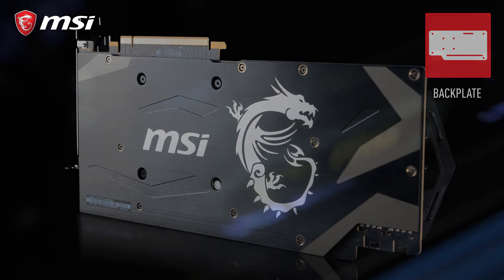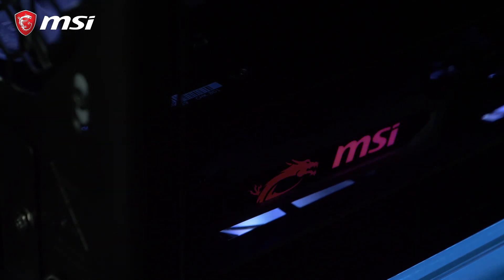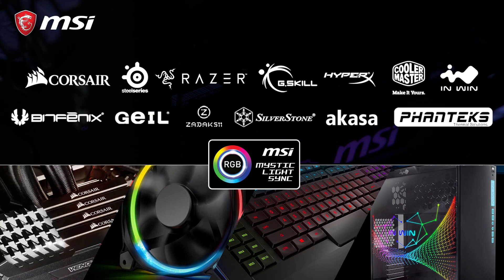Also new in Armor is the RGB Mystic Light on the side of the card, which you can fully customize, choosing from millions of colors and effects, and synchronize them with other third-party products in your system using the MSI Mystic Light software.